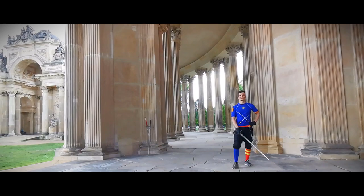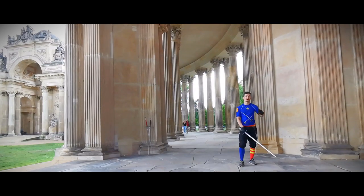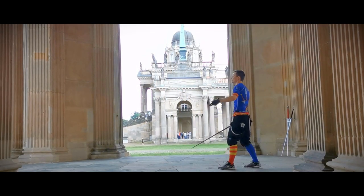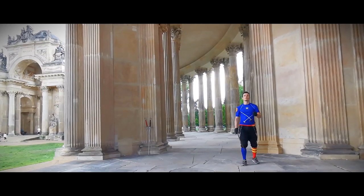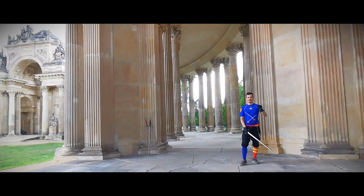Hello there, Martin here from Schildwache Potsdam. Today is your second lesson on defenses from the guard. As last time, I uploaded the complete lesson plan as a PDF, which you will find in the video description. You should start your lesson with a warm-up and then a recap of all the things we learned last week.